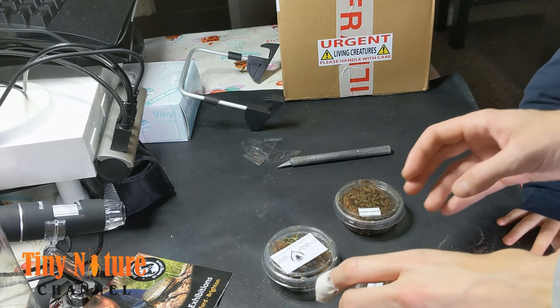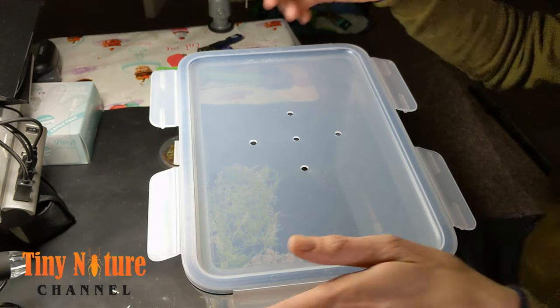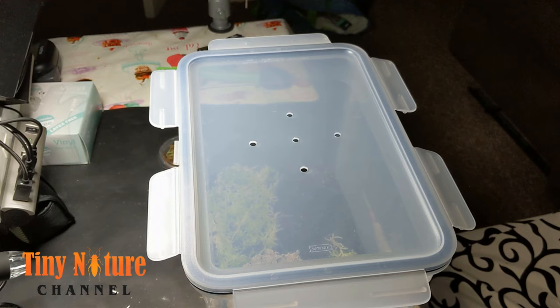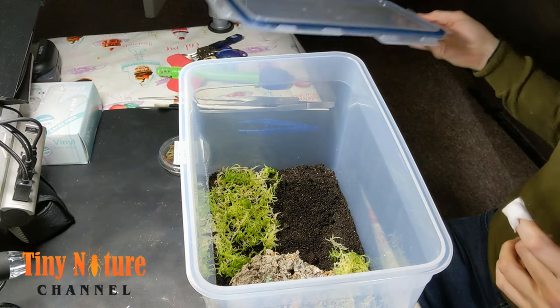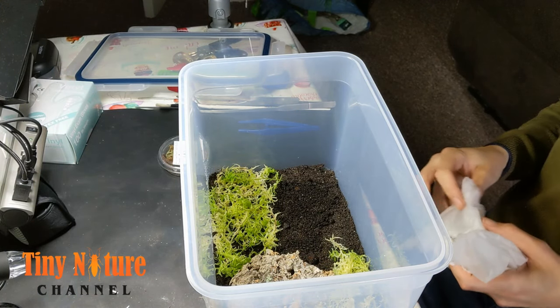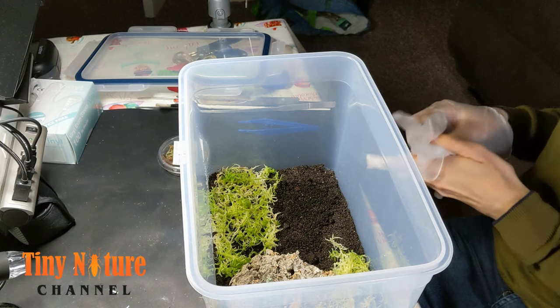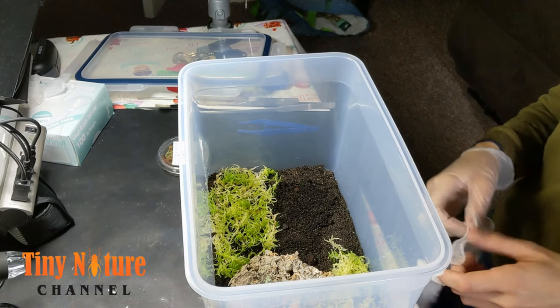And there she is. The enclosure is made out of a tub I got from IKEA — I use this one because it's really tall. I just drilled some holes and put a layer of stones, some aquarium gravel, then used plastic mesh and filled it with some tropical substrate with a little bit of sand, compacted so she can burrow, and then some sphagnum moss and a piece of cork bark. It's actually a pretty good enclosure — not completely clear plastic, but it'll have to do for now.